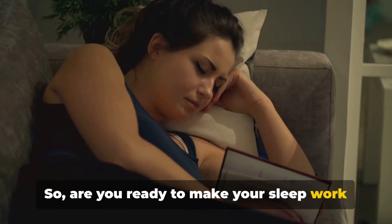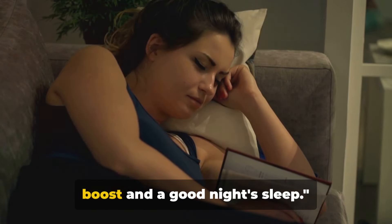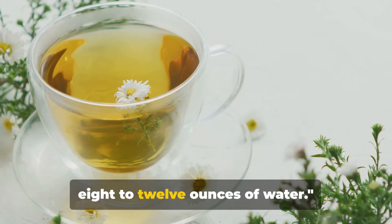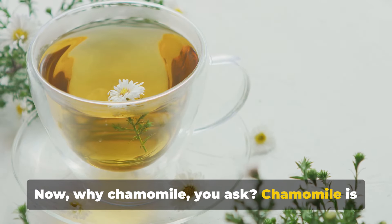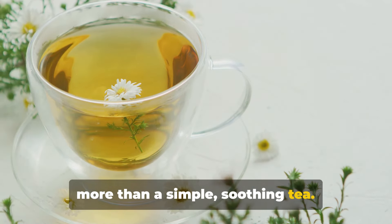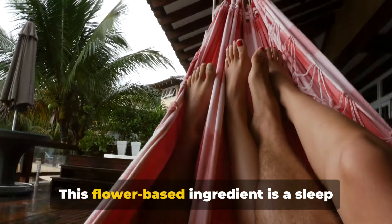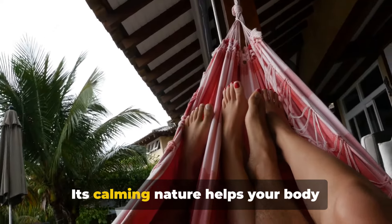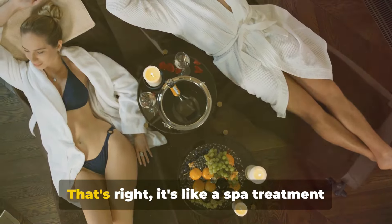Are you ready to make your sleep work for you? Here's a quick rundown of my nighttime concoction for a metabolism boost and a good night's sleep. Firstly, we need a chamomile tea bag in 8-12 ounces of water. Why chamomile, you ask? Chamomile is more than a simple soothing tea. It's a bundle of relaxation and tranquility. This flower-based ingredient is a sleep inducer and a muscle relaxant. Its calming nature helps your body unwind, easing tension and stress from your muscles. That's right,